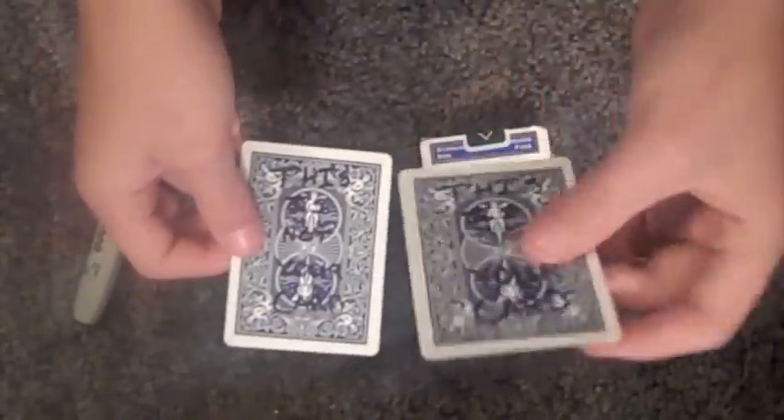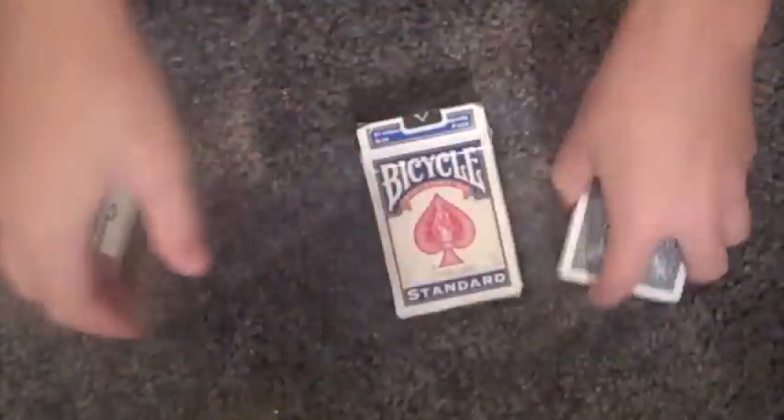So the joker says 'this is not your card,' and the indifferent card says 'this is your card.' Put the joker in the box, and put this indifferent card on the bottom of the deck — it's going to be your force card.